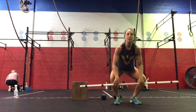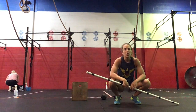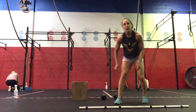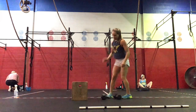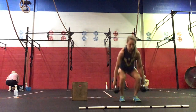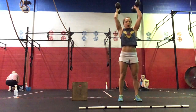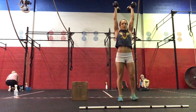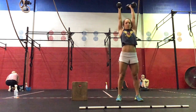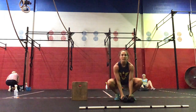The limiting factor in that would probably be your jerks — most likely your push jerk — because you should be able to split jerk more than you push jerk. Building to a heavy complex in 18 minutes. Then every minute on the minute for 15 minutes, you will do two of the complex: power clean, push jerk, and split jerk. So you'll do two of those as an EMOM for 15 minutes.